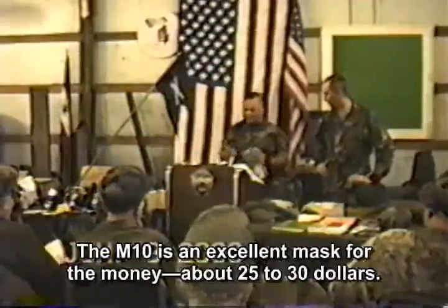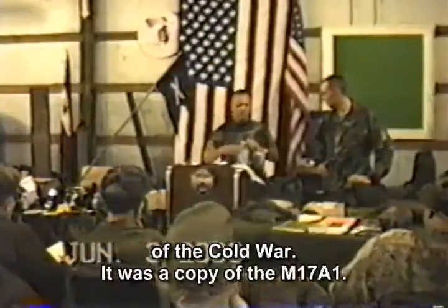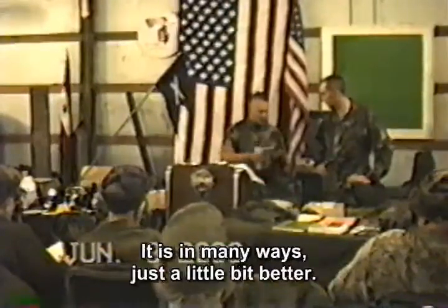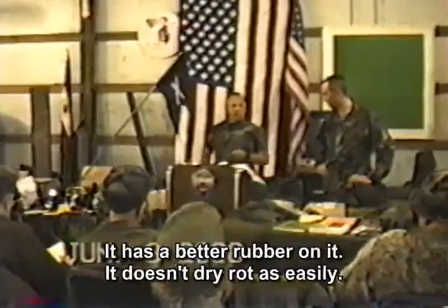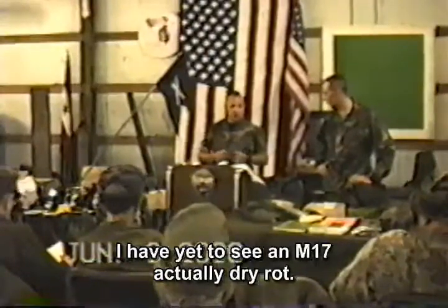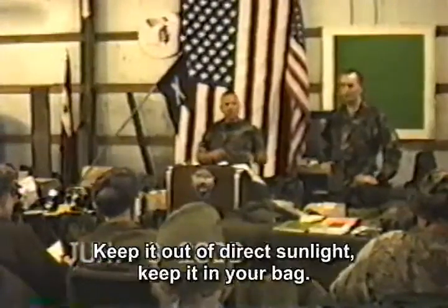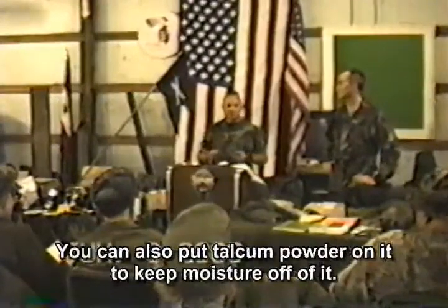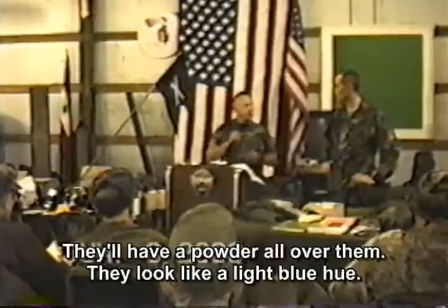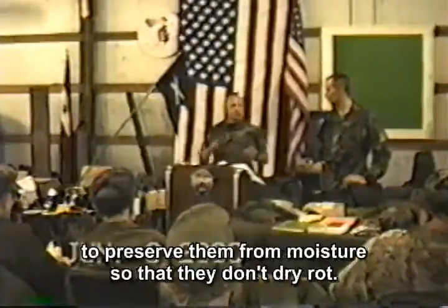The M10 is an excellent mask for the money — about $25 to $30. The M10 was manufactured by the East Germans during the latter part of the Cold War. It was a copy of the M17A1, and is in many ways just a little bit better. It has better rubber on it — it doesn't dry rot as easily. Take care of it: light vegetable oil on the outside, keep it out of direct sunlight, keep it in your bag. You can also put calcium powder on it to keep moisture off. When you open a brand new box, you'll sometimes find these masks with powder all over them — a light blue hue — that's the powder applied to preserve them from moisture so they won't dry rot.